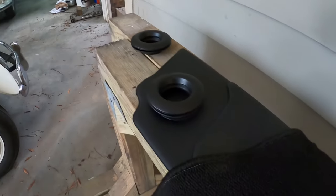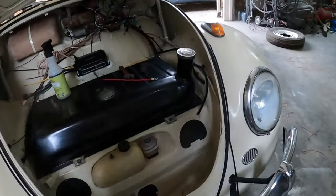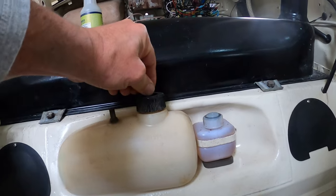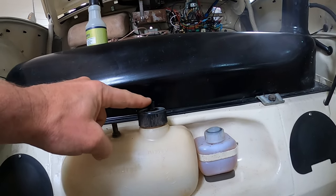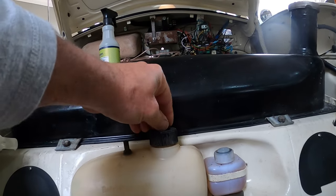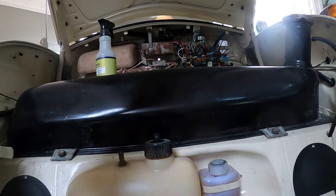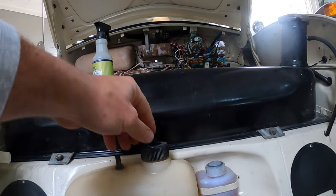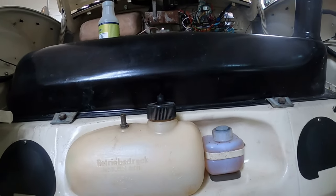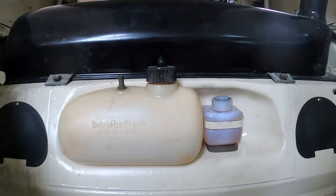I've got heater tubes coming out underneath the back seat, and I started researching what I need as far as a pump. This hose goes to the squirter nozzle, but I have to figure out what switch activates it. I don't think I have the right switch or button to get the squirter going, so I'll have to keep researching that.